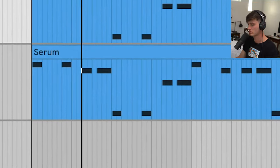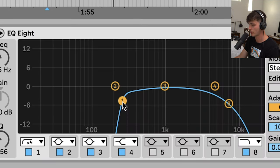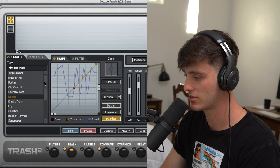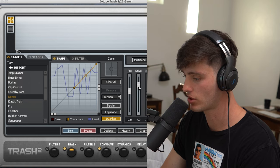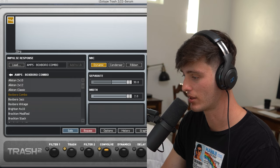This next part is where it gets really funny. What I did was just copy this saw bass and then just mess it up a little bit. Took out some more of the lows and then added this Trash plugin. Added some of this dense distortion, mix all the way up, drive turned up, and then this convolve box burrow combo with the mix at around 39.